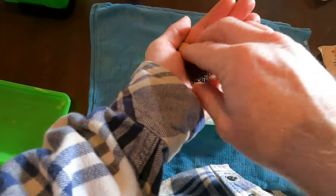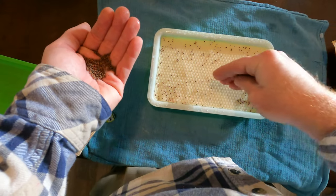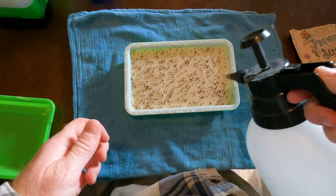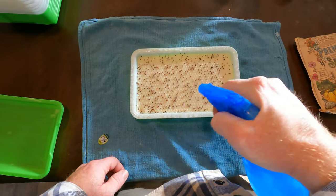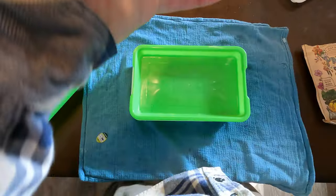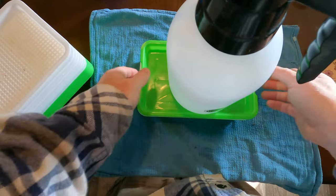Then it is time to sprinkle on the seeds. You want them fairly densely packed — I will say I didn't make them dense enough, I don't think. There are some ratios online where you can find how dense to plant the seeds. Once the seeds are sprinkled on, water them once more with a spray bottle and really soak them quite a bit. Then spray them with hydrogen peroxide to keep mold from growing. Next, place another tray on top so the bottom is resting on the seeds, then place something fairly heavy on top. This will help the seedlings send their roots through the medium more easily.